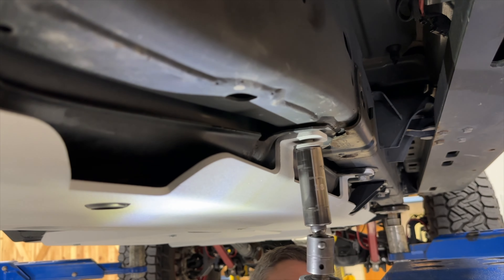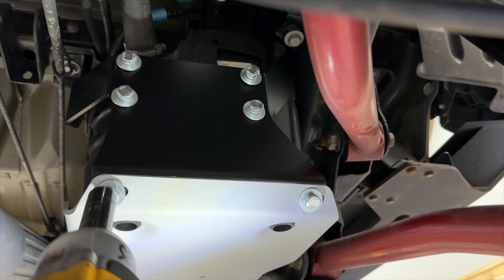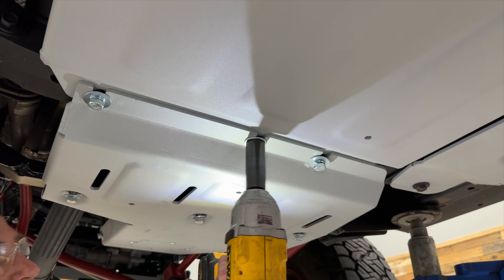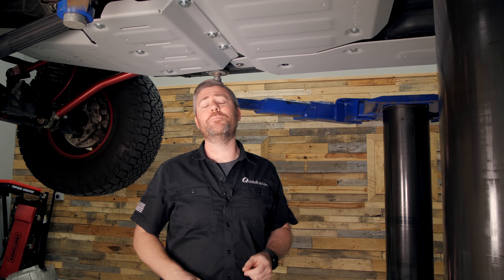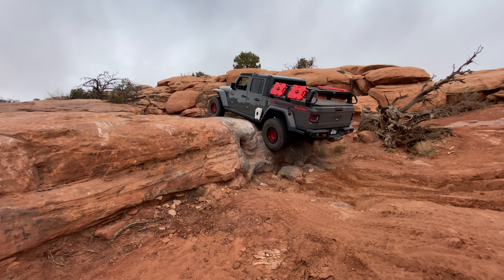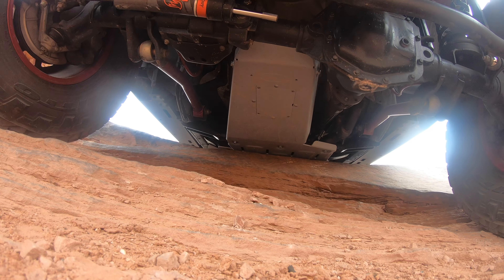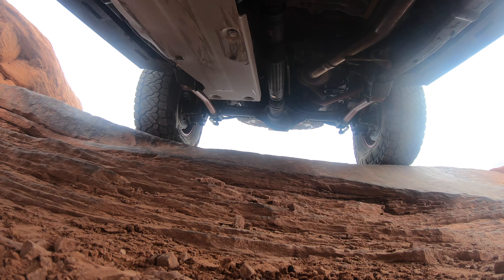With all of the skid plates now installed, this is the perfect time while everything is loose to shift things around to get everything perfectly aligned to your liking, at which point you can tighten all the hardware to the specifications provided in the installation manuals. The Quadratech aluminum modular skid plate system will allow you to confidently tackle those difficult obstacles with added protection for the components on the underside of your Jeep. For more information or to purchase the engine and transmission, transfer case, or fuel tank skid — or all three — for your 2020 or newer Jeep Gladiator JT, click that info button to head over to quadratech.com.